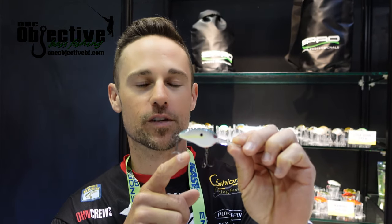Hey, John Cruz here at ICAST 2021. We're here in the Spro booth, and I've got the Little John Micro DD 45.